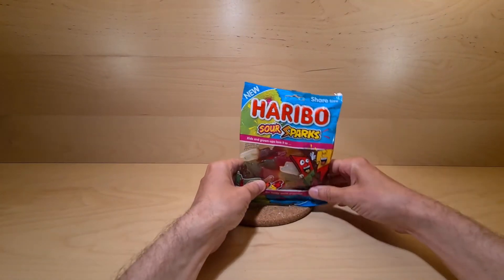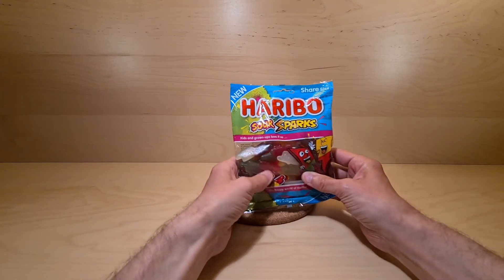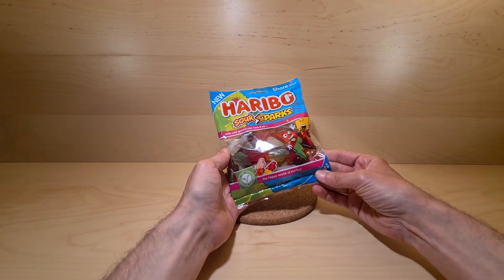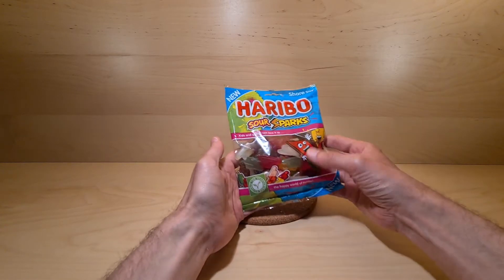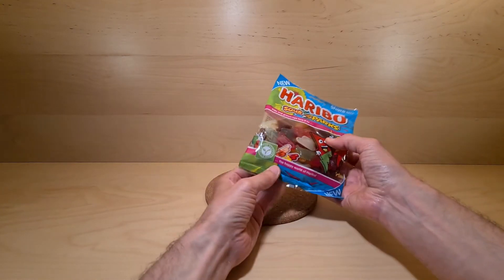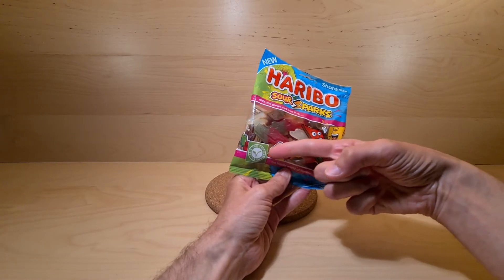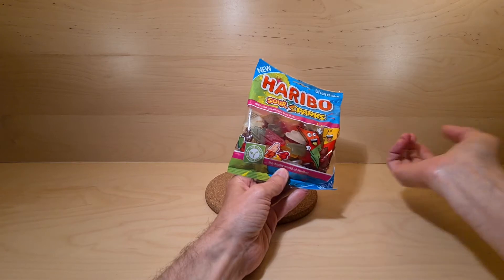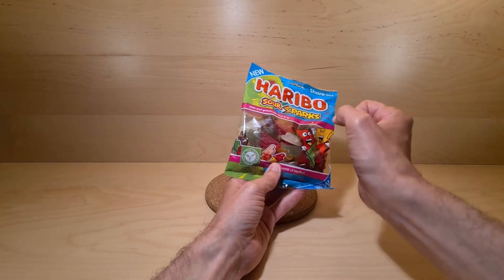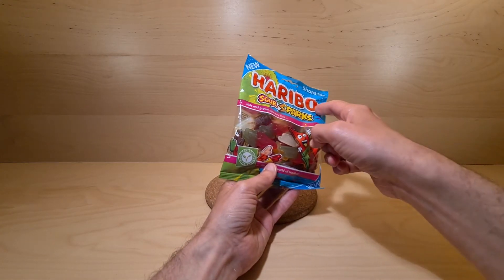Boom! Boom indeed with the Haribo Sour Sparks. These were purchased from Poundland, and I thought, why not? I believe they are available in other places as well. Good thing here — suitable for vegetarians, so that will be important for some people out there. It's always good to have that, it's just how it's been executed. But Haribo — I expect good things.